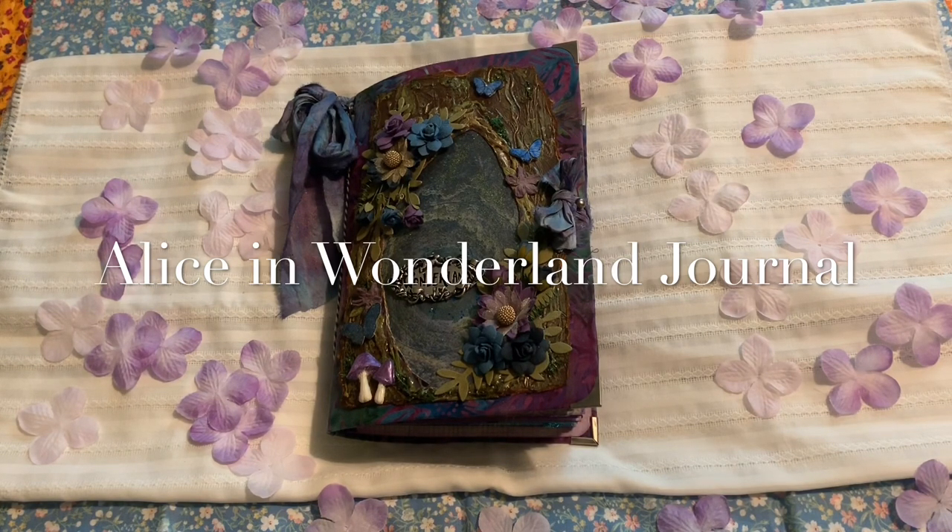I used a kit called Dark Alice from Digital Curio, and then Louise Heisel also has a really cool artsy kit and I did use a few elements from her in this journal as well.